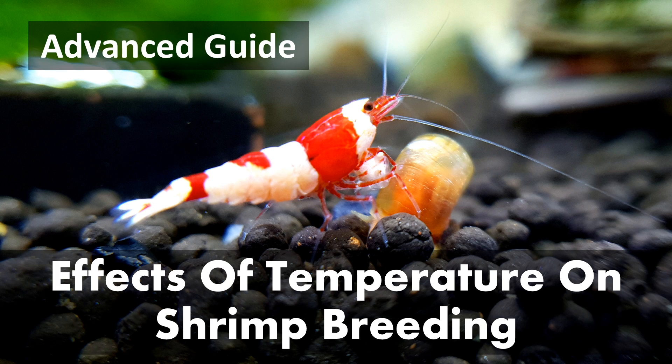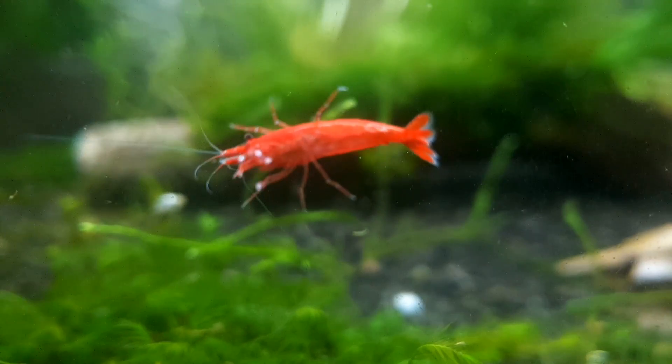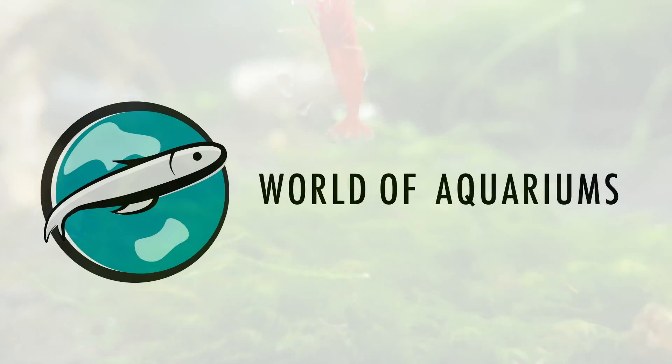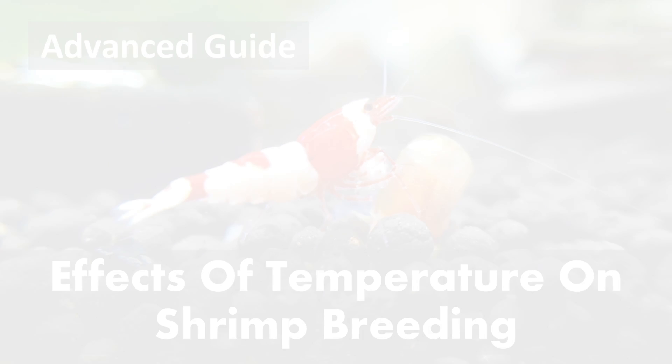Hey guys, so while reading some articles, I came across this paper written in recent years about the effects of temperature on cherry shrimp. Although these were written for purposes unrelated to aquarium keeping, I have still learnt and applied a lot of it. Welcome to the world of aquariums, and if you want to increase your success in shrimp breeding, stay tuned to find out.